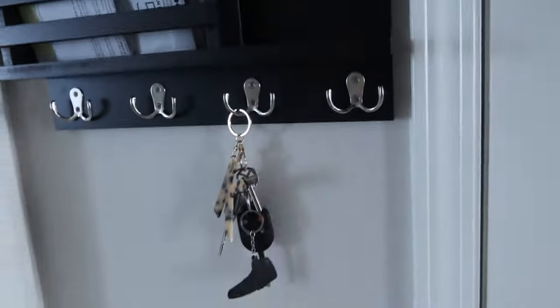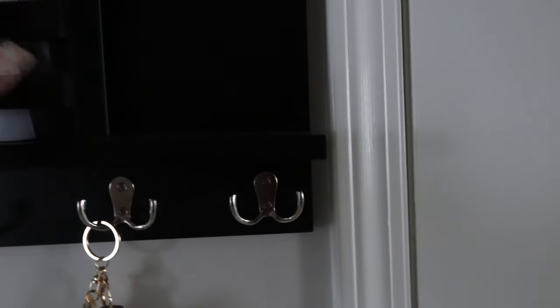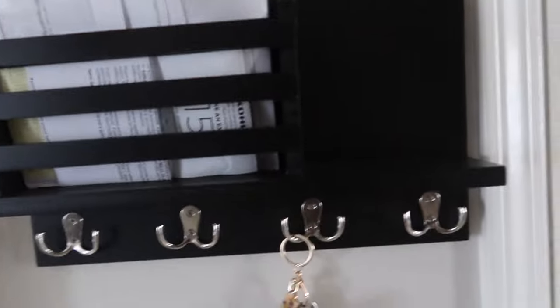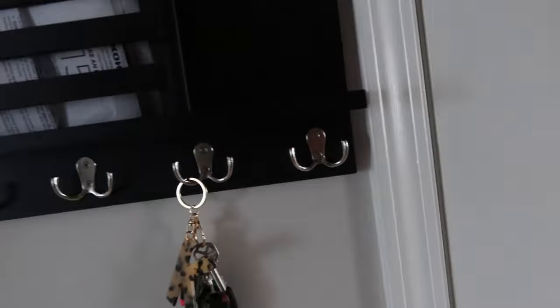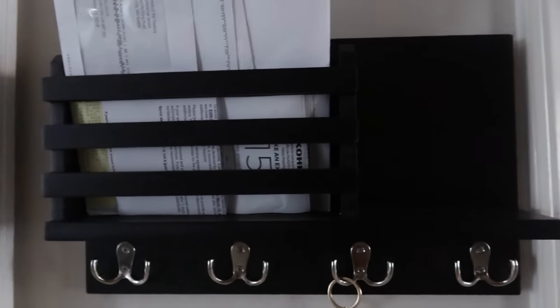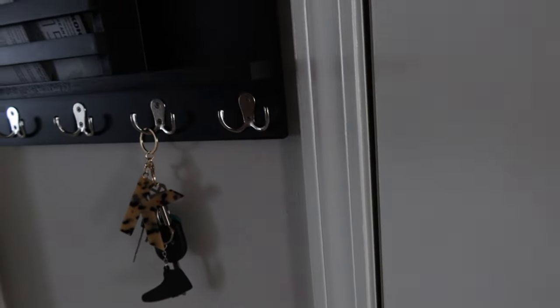In the entryway we now have this organizer. I tried to command strip this too because I didn't want to put holes in the wall, but I did it anyway and I'm glad because now it's sticking up. This is for our mail — I want everything to have its own place. Keys go here, mail goes in here. I'm thinking about putting a little reed diffuser here to make it look cute.